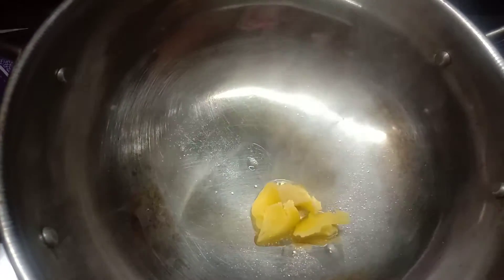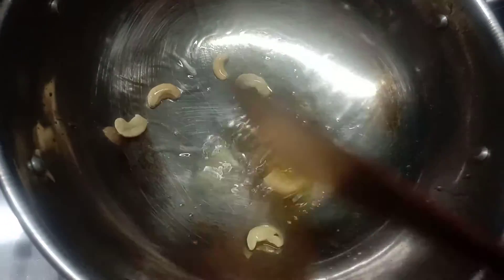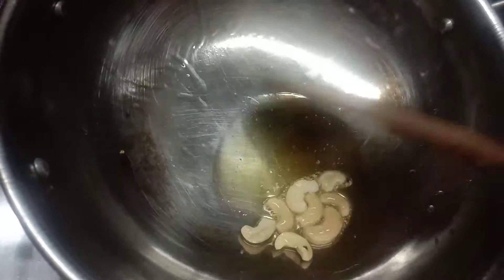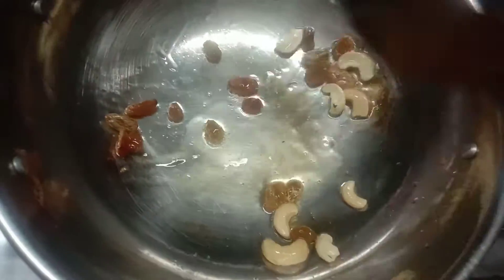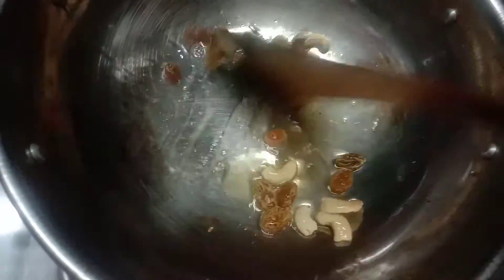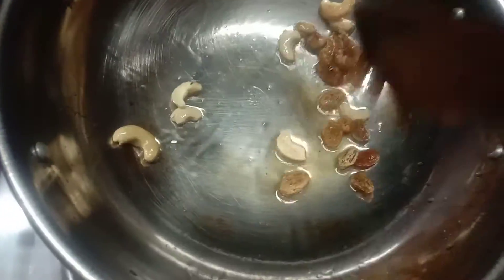Now we are going to add ghee first. If you want to add ghee, you can add ghee. Now we are going to add ghee. This is a good golden color. Let's fry it — it is a light golden color. You don't need to fry it too much; I like to fry it early. Add ghee and fry it.